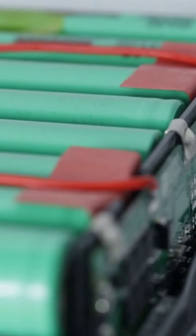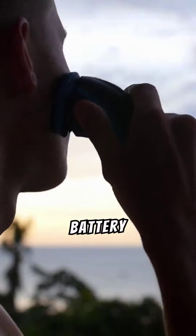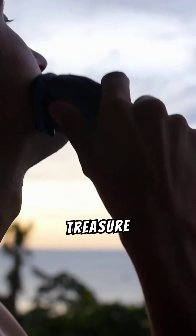Understanding the basics of metal detector batteries is essential. Choosing the right battery type and maintaining detector quality can extend battery life, allowing more time for treasure hunting.